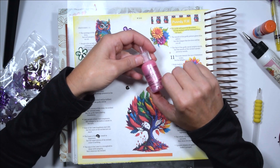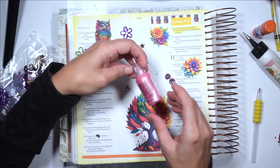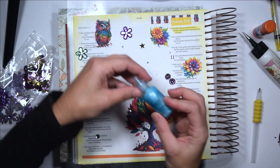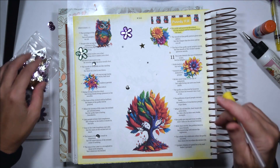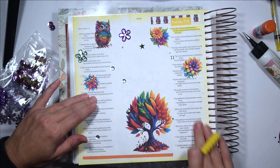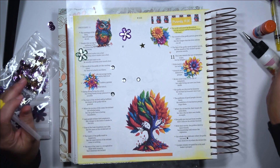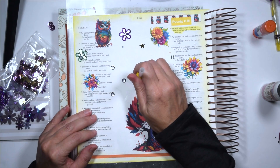Another thing you can use is liquid pearls, or stickles — I think they're kind of the same thing. These are really pretty; this one's called Ballerina. I think I'll use some of this blue one called Robin's Egg and put some of that on here. It really just depends on what you have in your stash, what you can pick up, or if you're part of a group that does swaps — you can get a lot of little things like this, and that's a lot of fun.